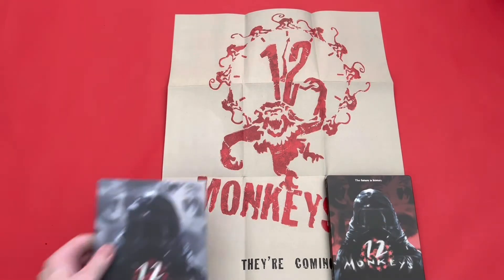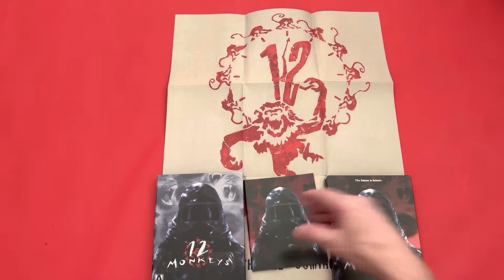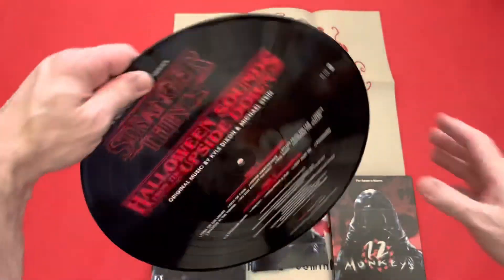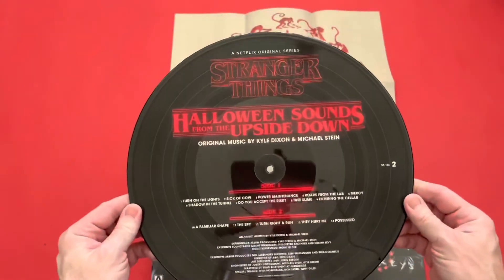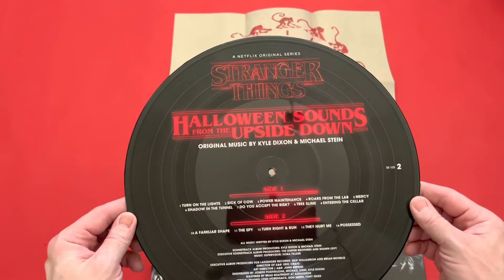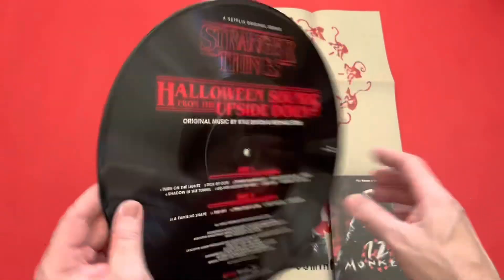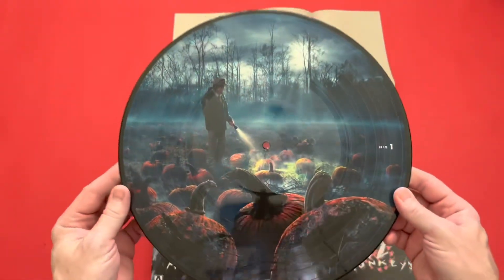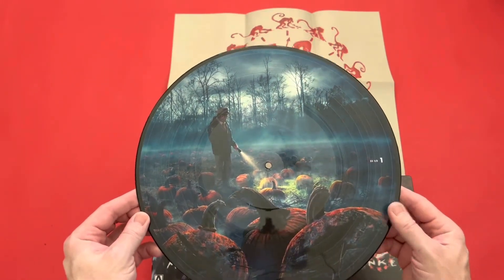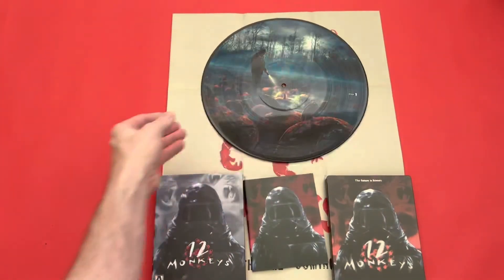I got that from Zavvi and it was £12.99, so it's worth picking up if you want to. And then while I'm here, I might as well show you — here we go. So this was Stranger Things: Halloween Sounds from the Upside Down. It's a nice little picture disc and I do like that picture on it. So that was my pick up from the Zavvi sale.